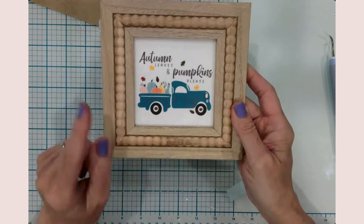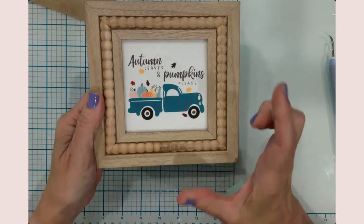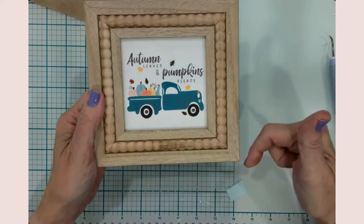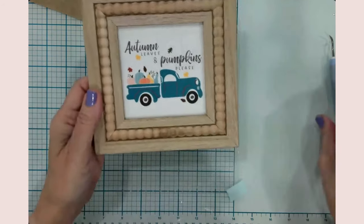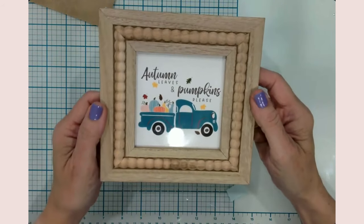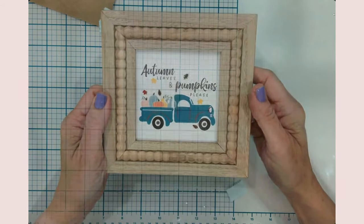This is craft number one — super easy, super beginner-friendly. I'm going to link my Design Space file for all of these projects down in the description so you can get them instead of having to search. Isn't that just so cute? I just love it. All right, let's move on to craft number two.